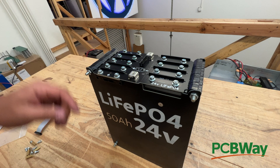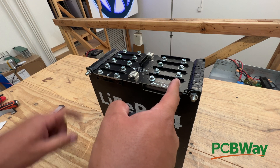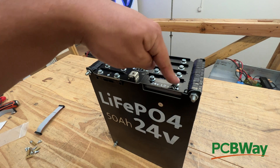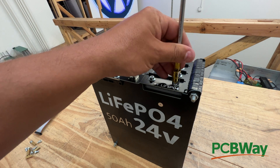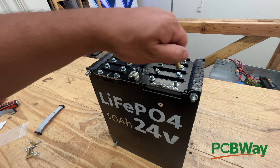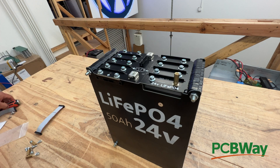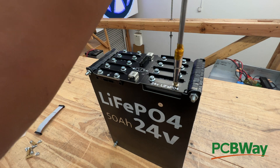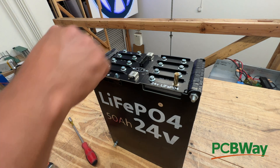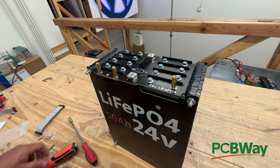We start by removing these screws — this one, these two, and these two: the two positive, the two negative, and then this one right here. This one is just for mechanical support to hold the board up. Once you take one nut off, you replace it with the included 5mm standoff. You do that five times. They'll have to be tight because those are going to carry all of your current.